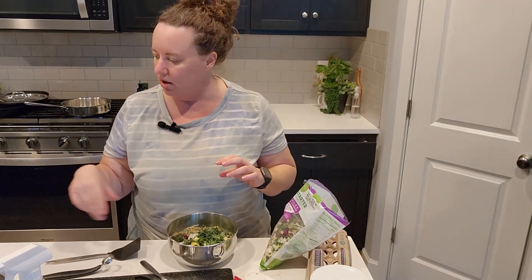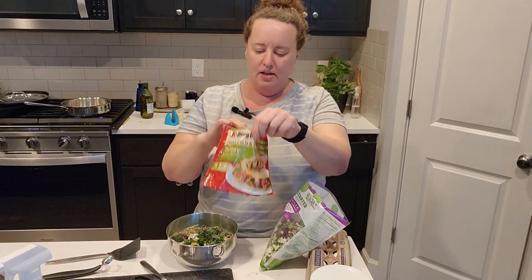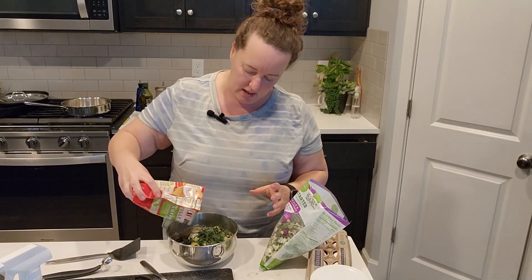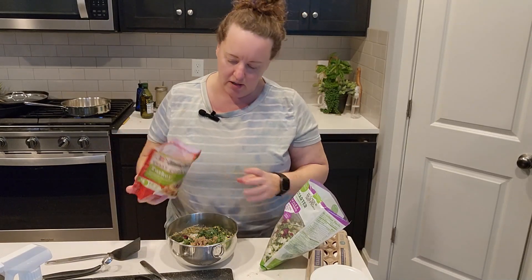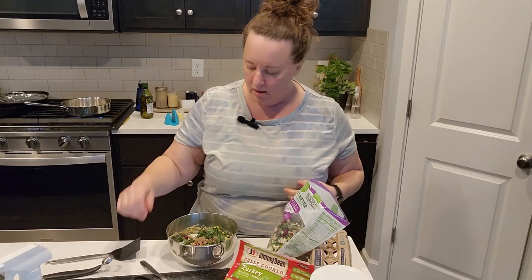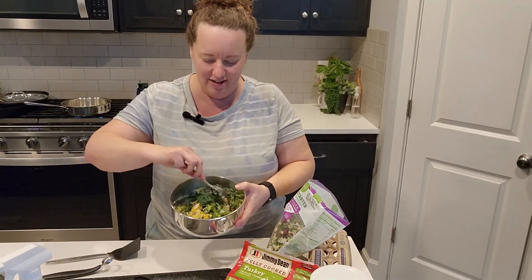I'm going to pull out the stock. This is another convenience food that may cost a little bit more money, but it's going to help me out when I'm really tired on a night like tonight. It's just pre-cooked sausage crumbles — these are turkey, but whatever flavor you like. And then we're going to mix this all together.